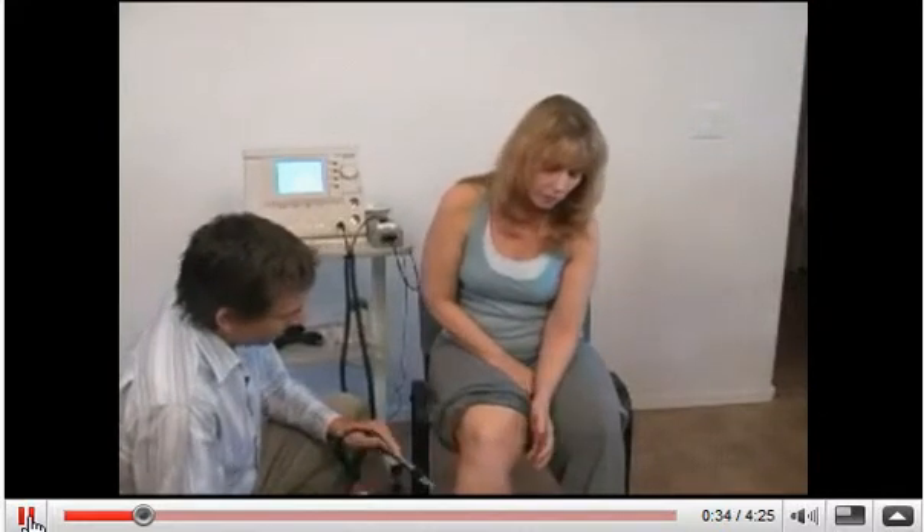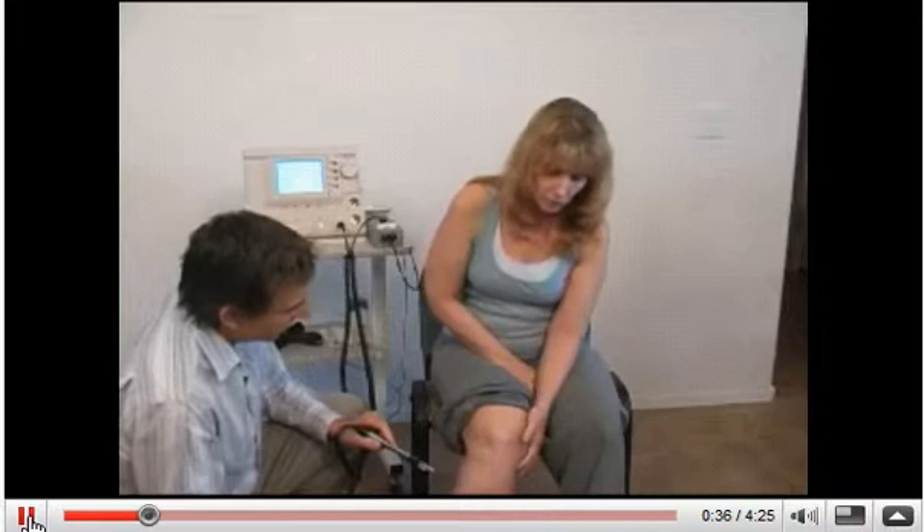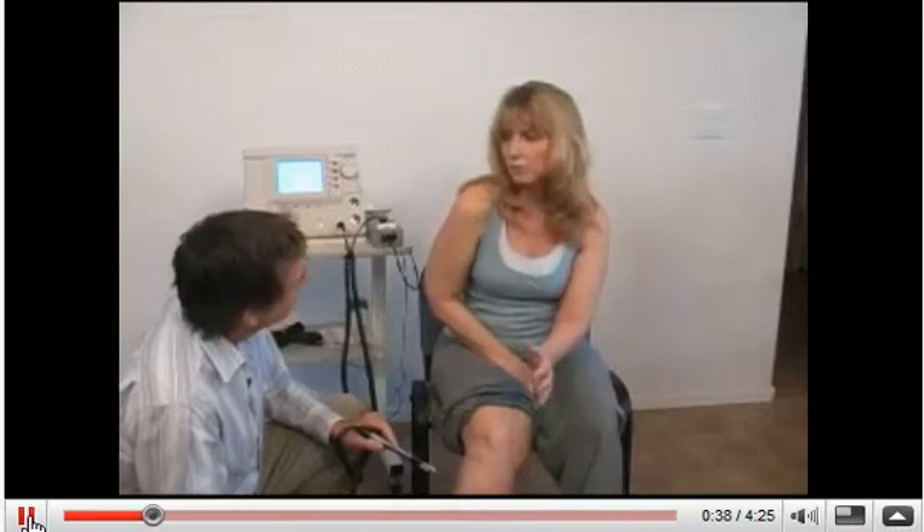And you actually fell down this morning, didn't you? I fell, and as I was falling, as I was trying to save myself, I kind of twisted my knee in an effort to break my fall.